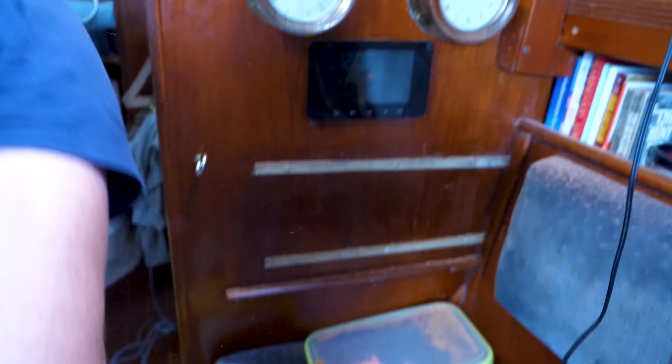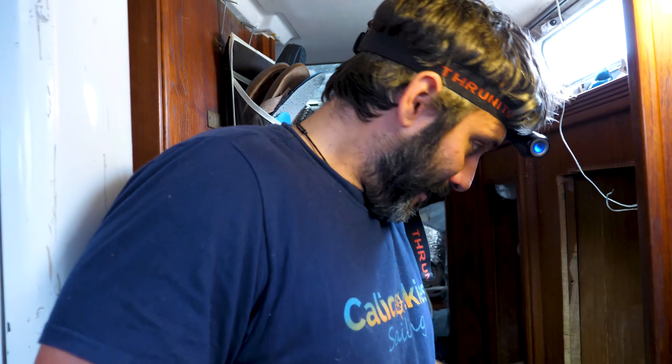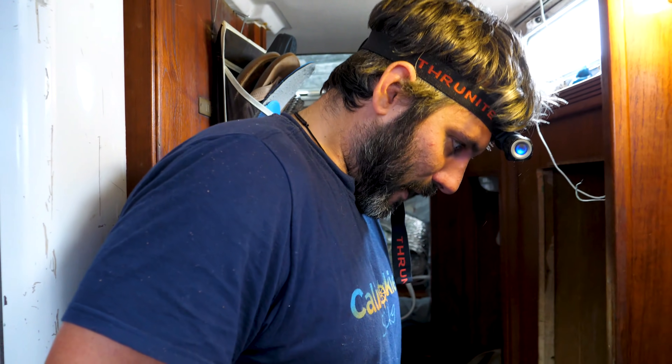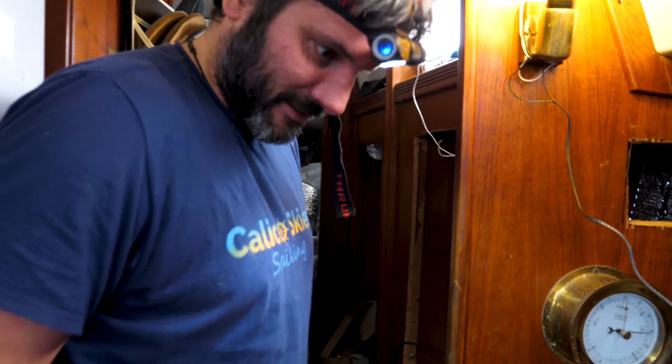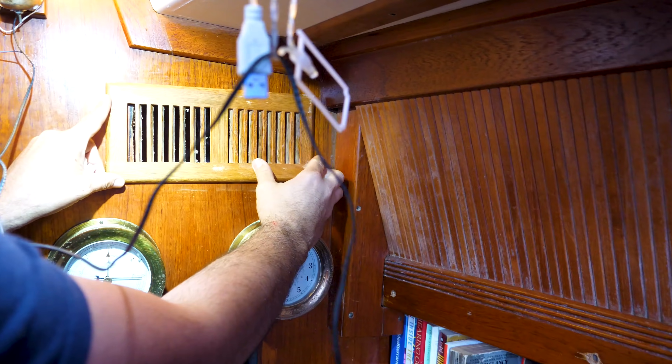Another hole bites the dust. One too many holes I think we've had to drill over the last few days. PTSD from drilling holes in the boat — oh my god. This cover will go over it — nothing to see here, no holes to see here.